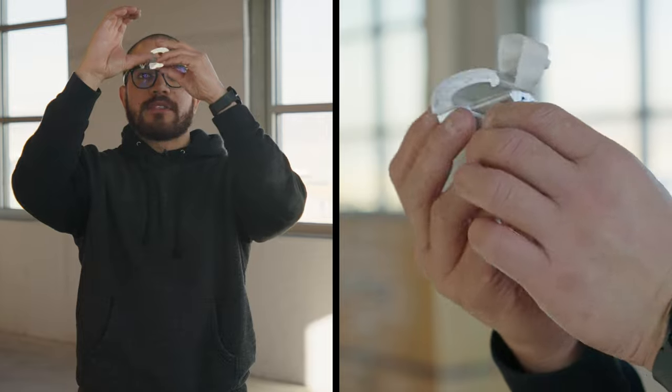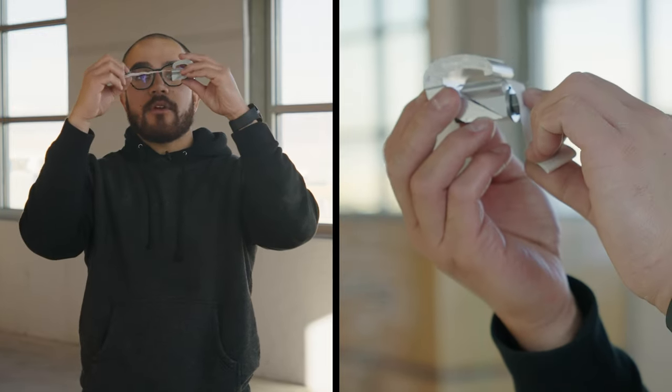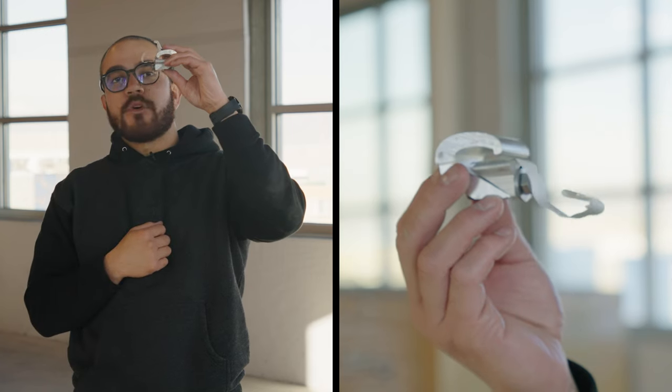This is what we call an end clamp. What it does is it goes underneath the inside of your panel. On the inside of your panel there's going to be a little lip — this goes over, clamps down on that lip, and holds it secure. This little piece of paper is so you can pull the end clamp right up to that lip and then fasten it after using this bolt.